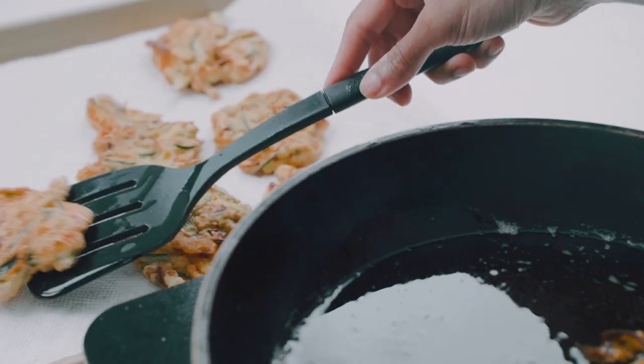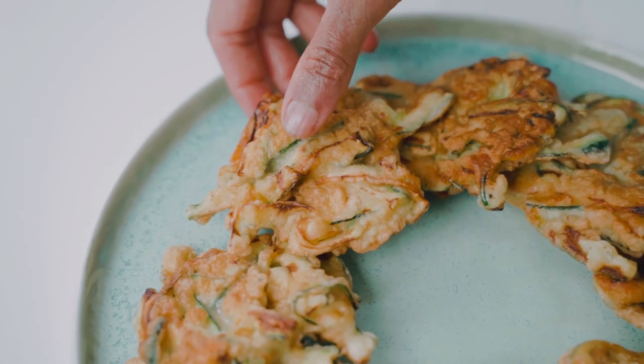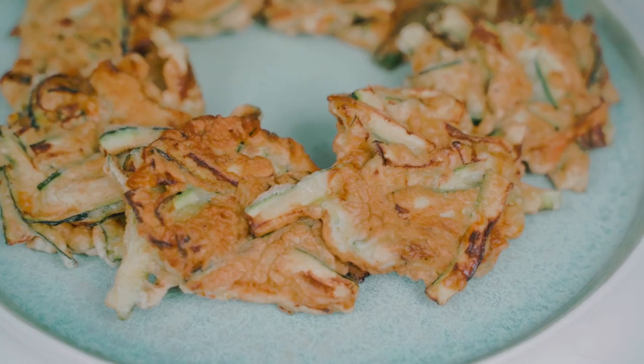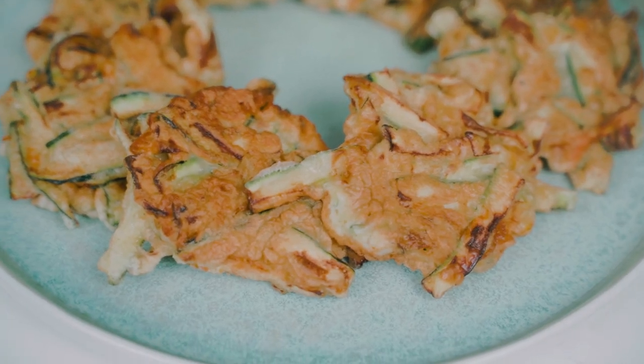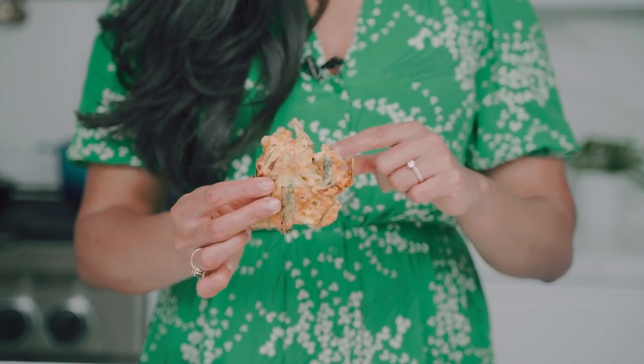Then I'm going to transfer them onto some paper towel to drain, place them on a serving plate, and they're ready to eat nice and hot. Hot out of the fryer is how these are meant to be eaten. You can even sprinkle a little bit of kosher or sea salt over the top just to finish them off. I love how sort of abstract they are with the little pieces of zucchini flower and zucchini poking out.